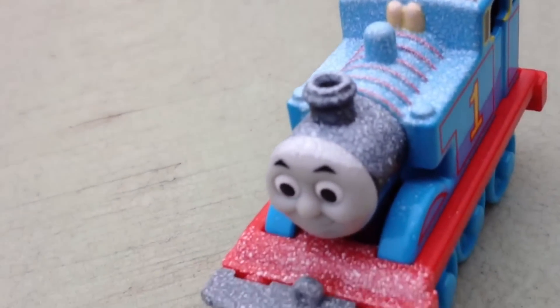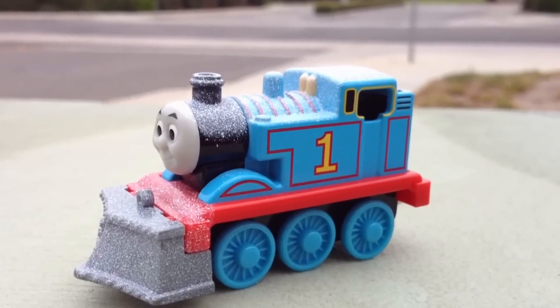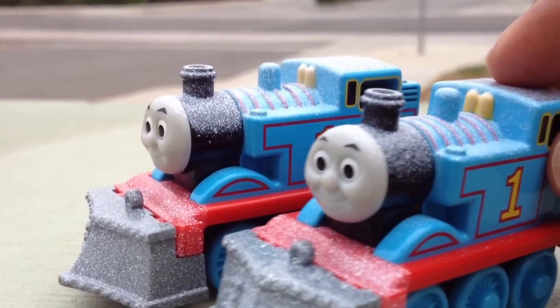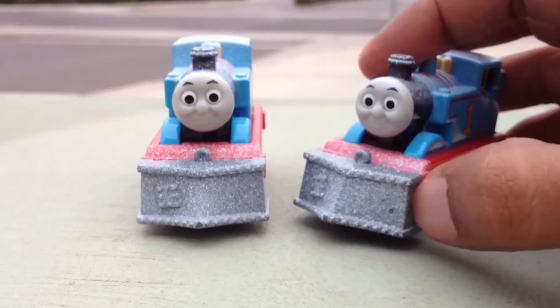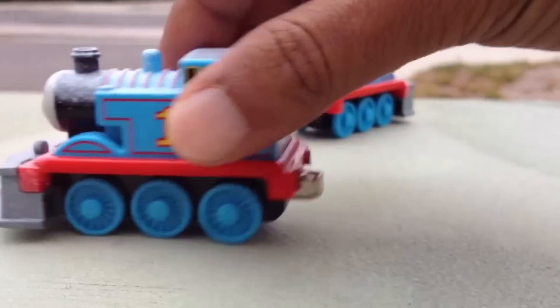Look at this beautifully made snow covered Thomas. Since I have another snow covered Thomas, why not join them together? You can join them — these are basically used for cutting the snow, so you can join it on the back.